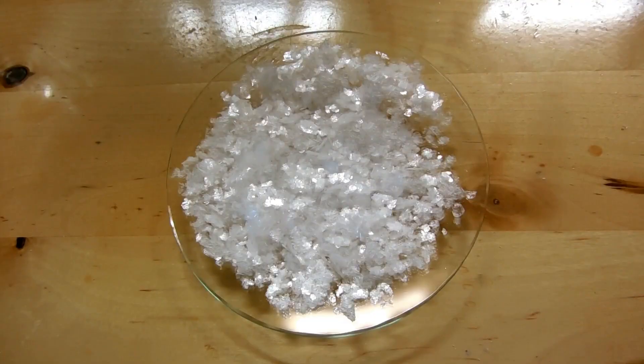Nine grams is not that much. We started with 8.25% sodium hypochlorite bleach, meaning there should be about 40 grams of hypochlorite in the 500 milliliters we started with. After working through all the stoichiometry, I should theoretically end up with 22 grams of potassium chlorate — so nine grams is far short of that, because this process is not terribly efficient.